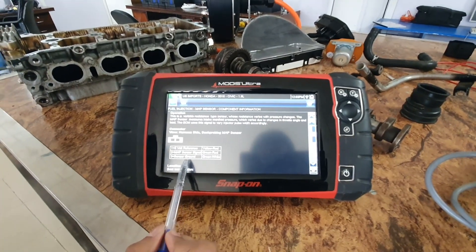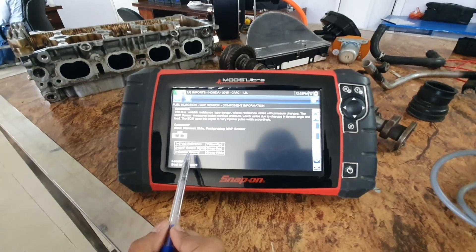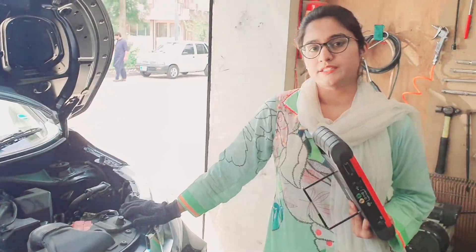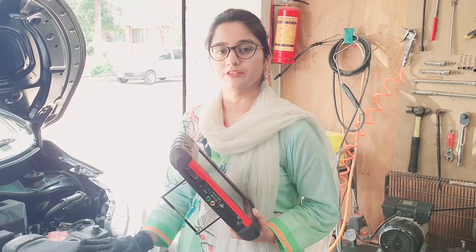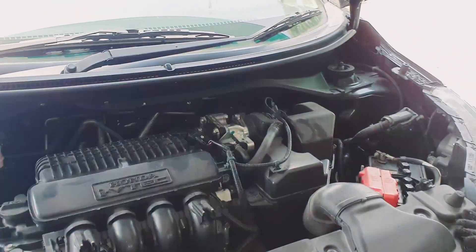We will connect these wires with our scope for taking readings. This car has a problem of poor fuel efficiency, and the sensor that plays a very important role in fuel economy is the MAP sensor. We will guide you step by step on how to check the MAP sensor.